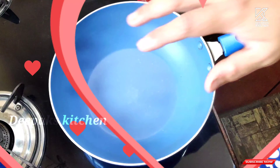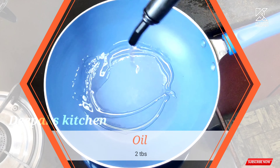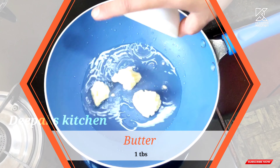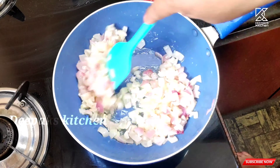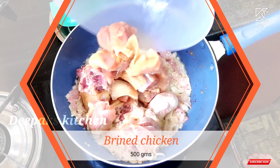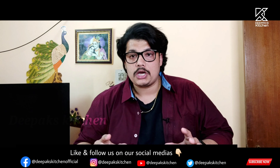Now let's keep it aside. Here I've kept a wok to heat and in this I'm going to add nearly two tablespoons of oil and one tablespoon of butter - this is optional. Cook the onions until they become translucent. Now I'm going to add the chicken pieces. The chicken I've taken here is a brined chicken.